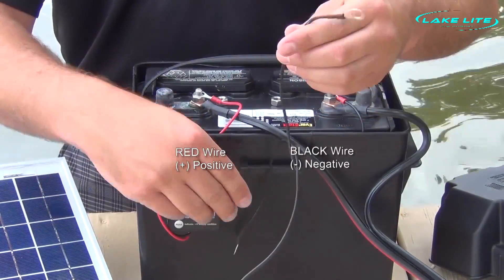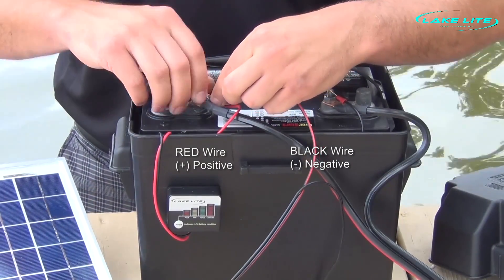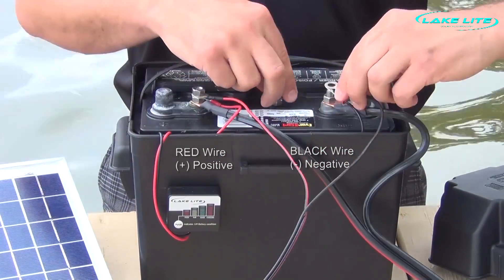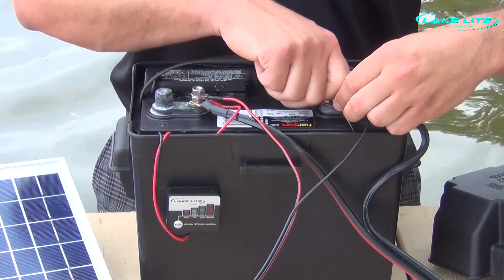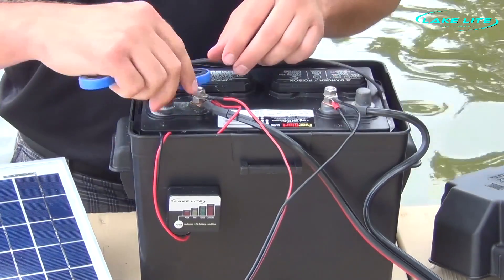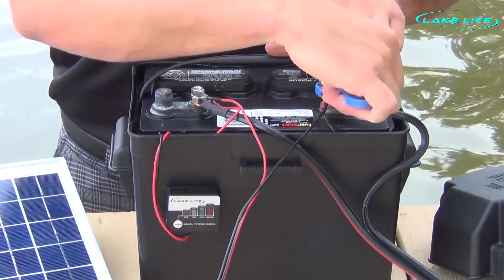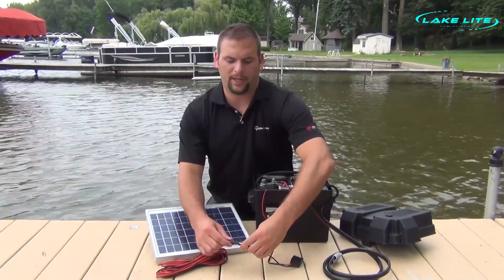Find the red wire for the charge regulator, connect it to the positive. Take the black wire, connect it to negative. Securely tighten the nuts for a good connection. Now simply connect the solar panel to the regulator.